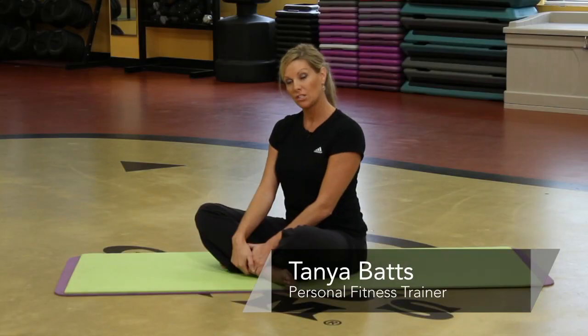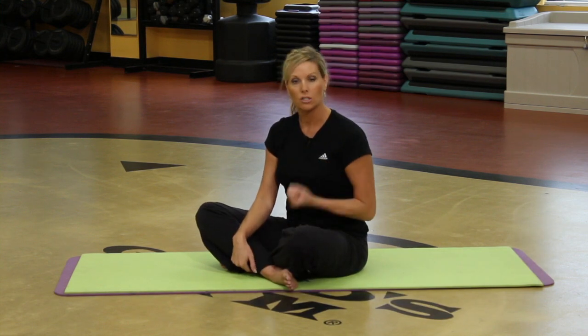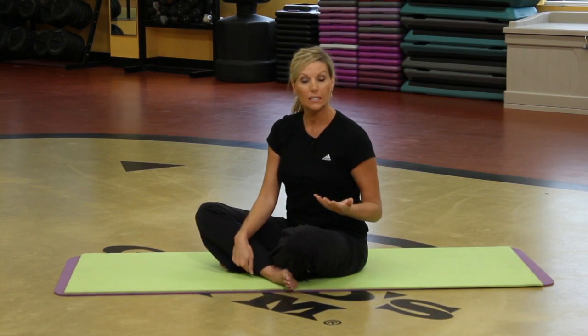Hi, my name is Tanya and I'm an instructor at Girls Gym. I want to show you a few Pilates exercises that you can do while you're just sitting down.